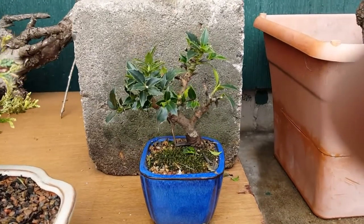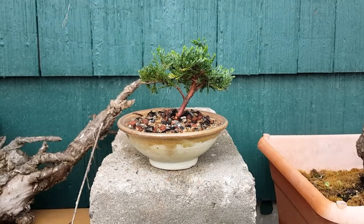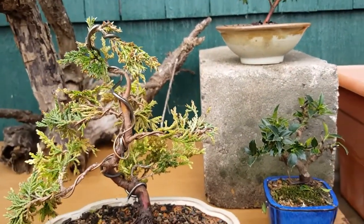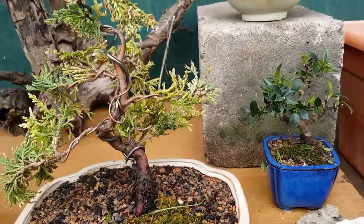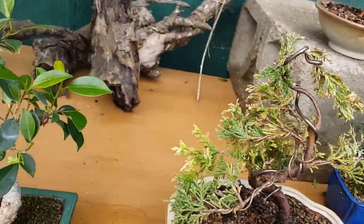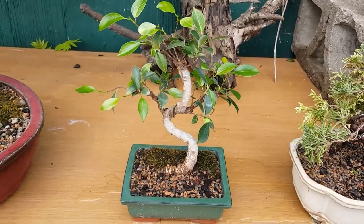Here are my first ones I potted up this year, as you seen in that last video. This guy's one of my first wiring jobs - he's about ready to go through a redo as soon as I think the root system is good enough, where I won't tear it up trying to restyle the tree. Him and the other one are going to be restyled. And here's the ficus tree - it won't need anything for a while.